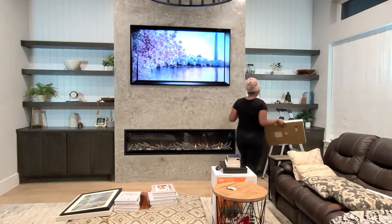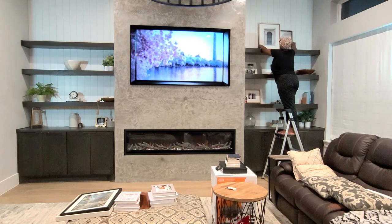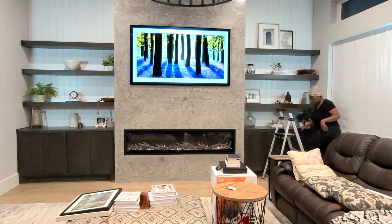I'm really loving how this is coming together. The fireplace is on, everything is going back in its place, and I'm moving a few things around — it's all coming together beautifully. I am loving the shiplap look!